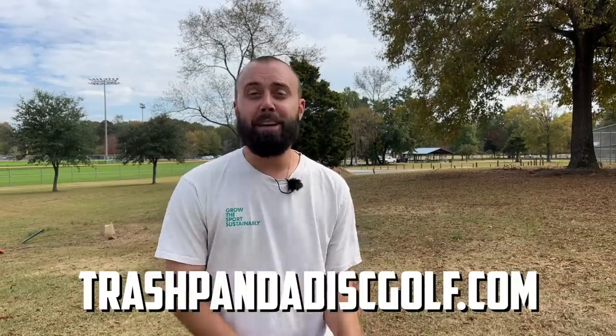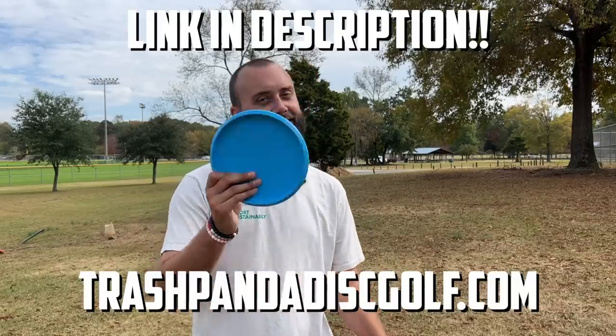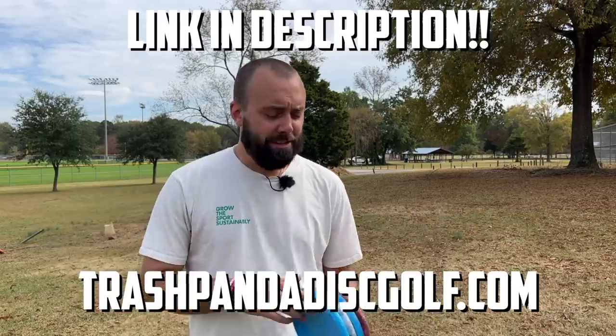While my hopes and dreams of having a perfect putting video died on that last hole, your hopes and dreams of having a fantastic disc don't have to go away. Make sure on November 7th you head over to trashpandadiscgolf.com and grab yourself your very own Inner Core. I want to say thank you for watching, thank you to Jesse for everything you do for this channel and the sport overall — you really are an incredible human being. I'm so excited for the future of Trash Panda. Thank you for your continued support — I hope you make it a fantastic week for someone else too.